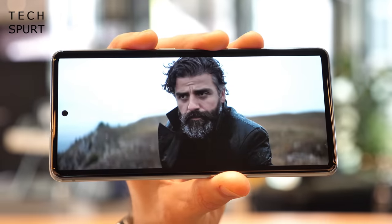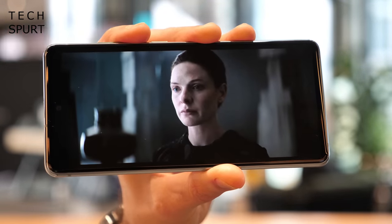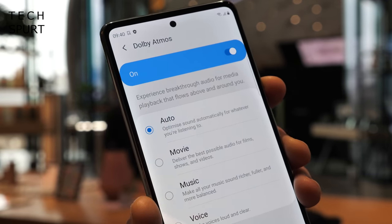On the audio side, you get a stereo speaker setup pumping out crisp, clear, and quite powerful audio at top volume, with full Dolby Atmos support.